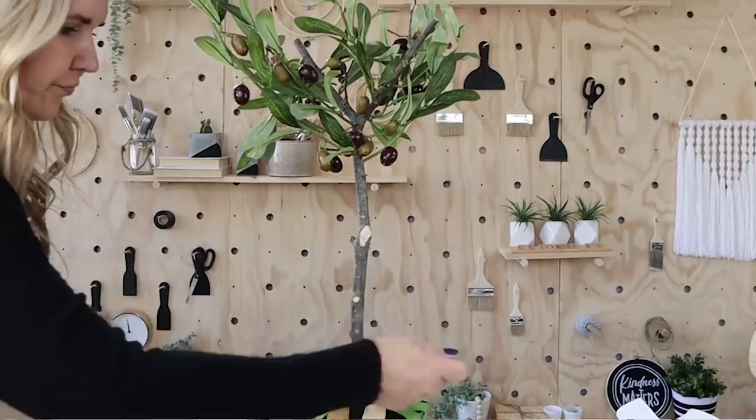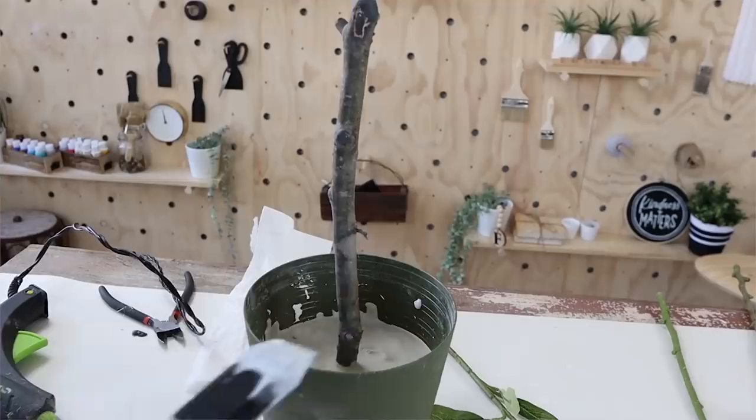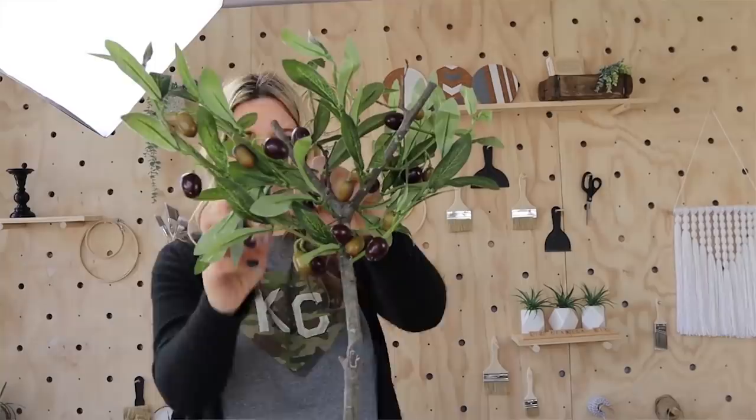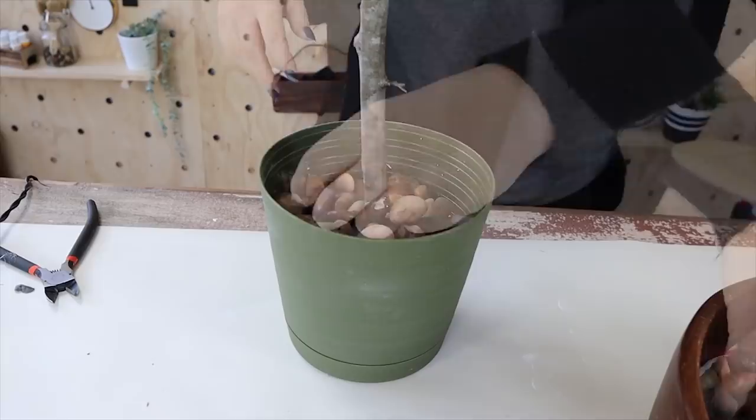Some areas where I cut the branch off stuck out too much, so I went in with gray elephant paint and lightly painted over those areas, then added white paint as well — it blends in more from a distance. I still had leaves, branches, and olives left, so I used my hot glue gun to fill in any sparse areas. Then I filled the whole thing up with rocks. I love this piece so much — I put it up on my mantle.